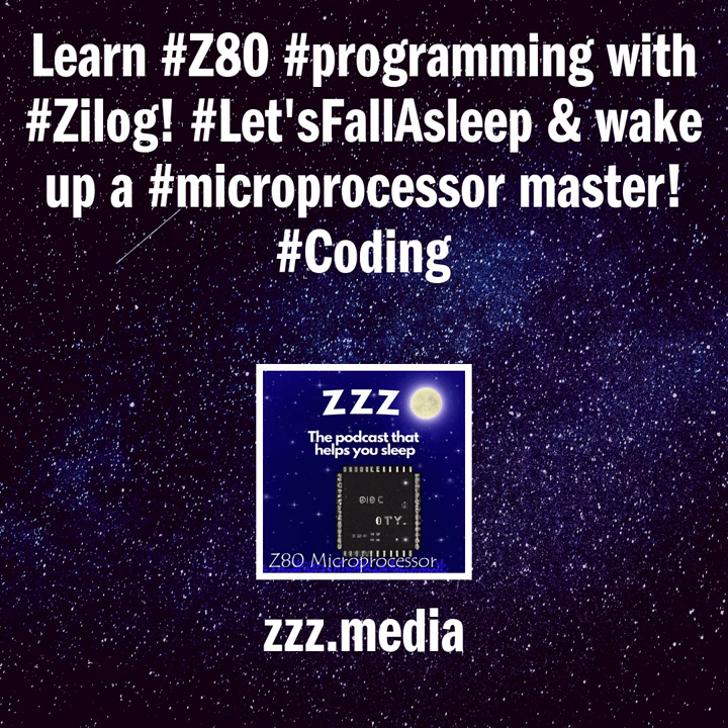Preface. This third volume of the Practical Microcomputer Programming series is concerned with detailed assembly language programming procedures for the Z80 microcomputer manufactured by Zilog Inc. of Cupertino, California. Its purpose is to provide the reader with the necessary information and software tools to make effective use of the Z80. The software — an assembler and debugging monitor — is given in full source form in appendices, and the purchaser will be granted license to make copies for personal or academic, but not commercial, use when the coupon at the back of the book is filled out and returned.